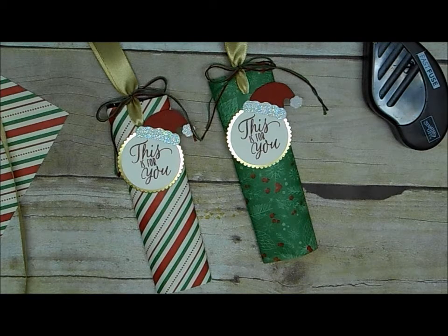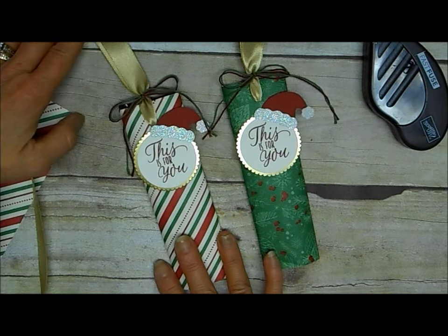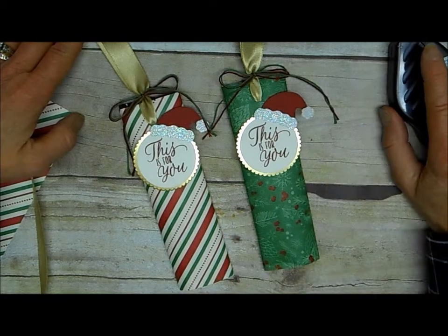I've got another quick treat idea for you today. Need some quick gifts for students, for teachers, for co-workers? These are great. You can really do these for any occasion, but I chose to do them for Christmas. This was one of the projects at my appreciation open house this year.